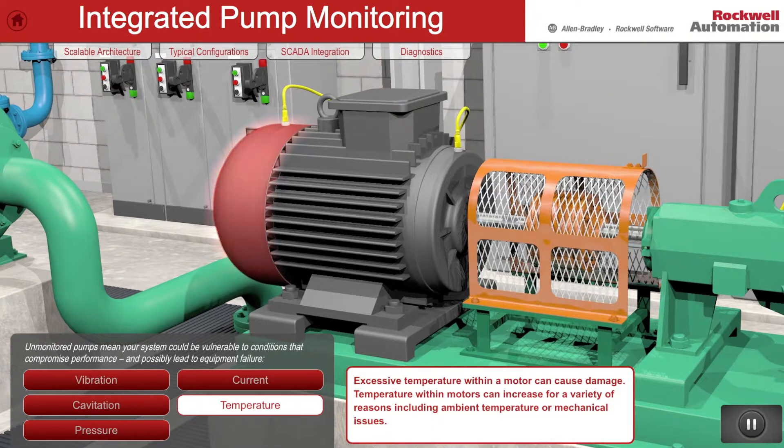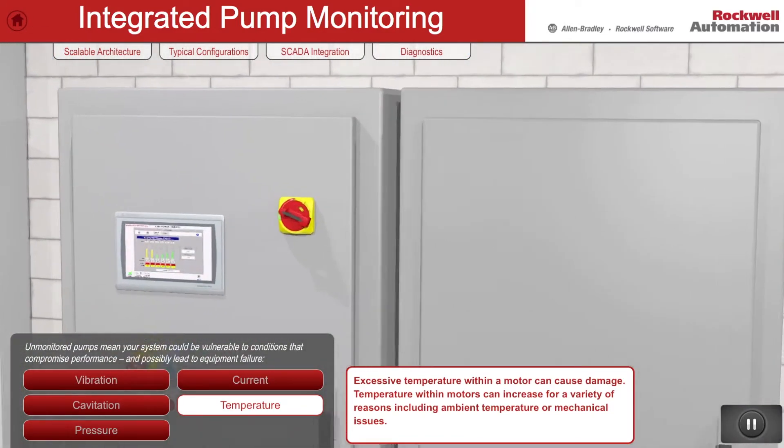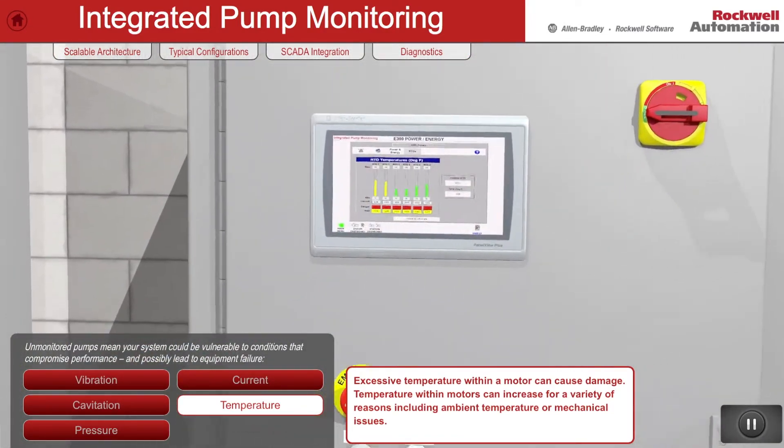The IPM system can detect abnormal temperature conditions in both motors and pumps and alert the operator in advance of a problem occurring.